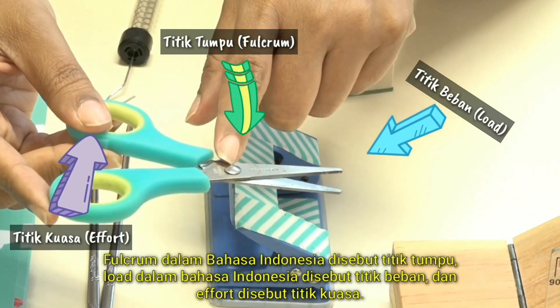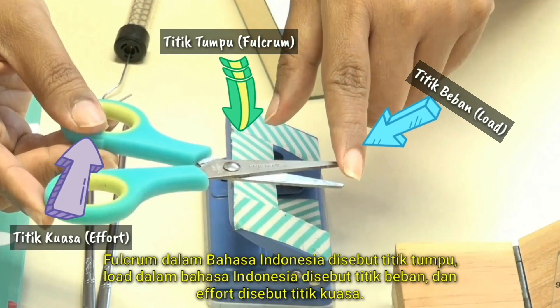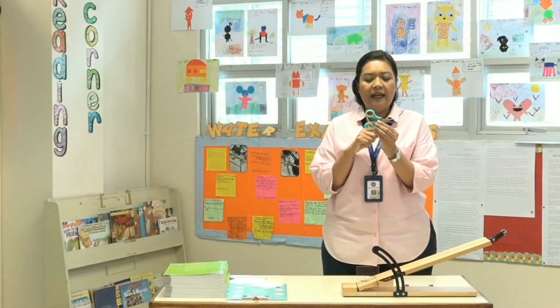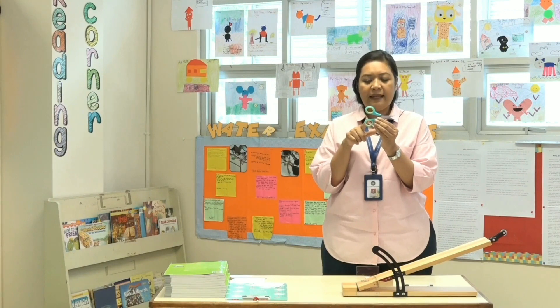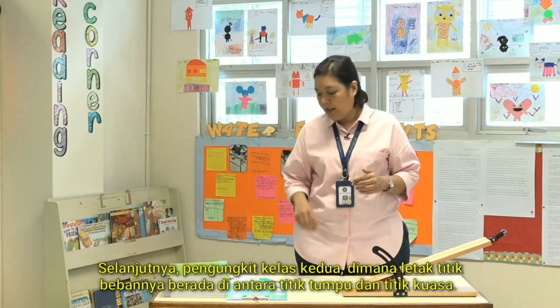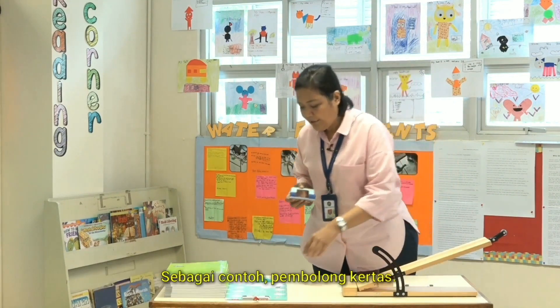The fulcrum in Bahasa is called titik tumpu, the load is called titik beban, and the effort is called titik kuasa. Ketika titik tumpu berada di antara titik beban dan titik kuasa, maka disebut sebagai pengungkit jenis pertama. Next, the second class of lever is where the load is between the fulcrum and the effort.